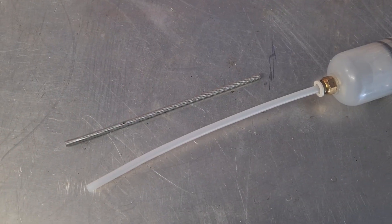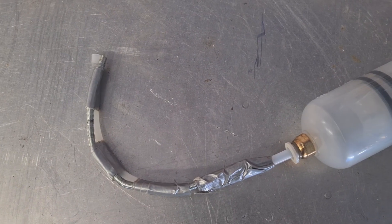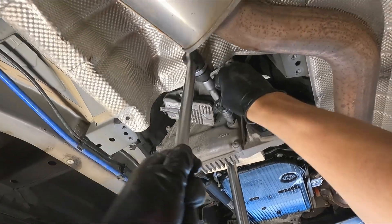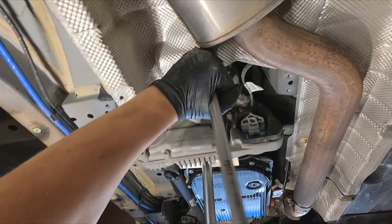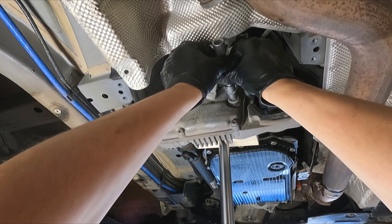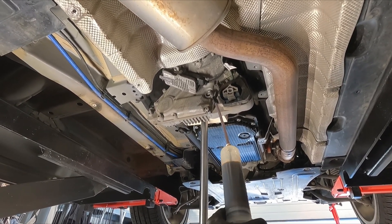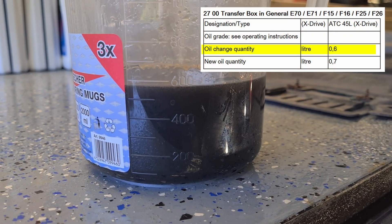I use the same modified oil extractor as during previous oil changes. As now we have access to the drain fill plug, we can unscrew it and extract all the oil. Almost everything was extracted since the fill-up quantity is around 600 ml.